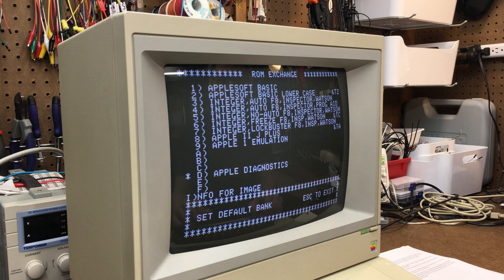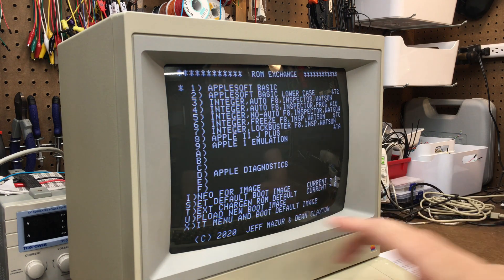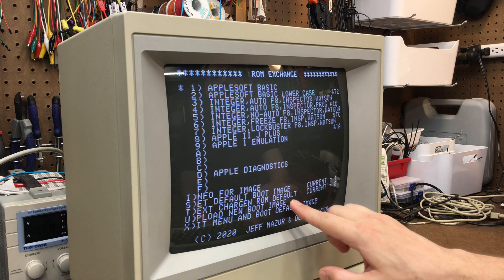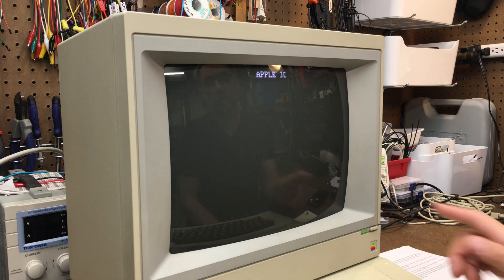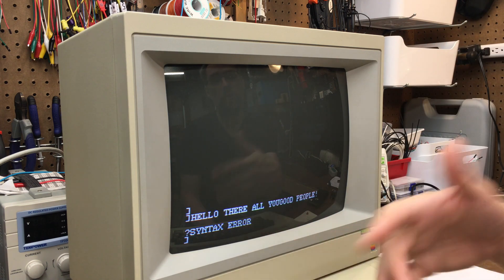I'm going to go ahead and set that back to the default bank. Next is the text character ROM default. If I hit T and set it to, say, four or something like that, and then boot up, you can see that the font is different now. So you can set the default font that the machine starts up with when you turn it on — really cool feature.